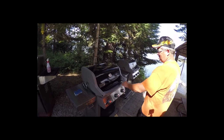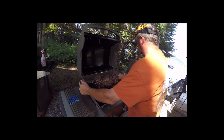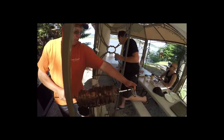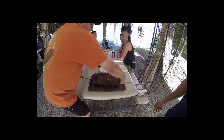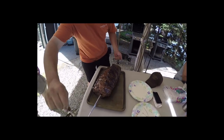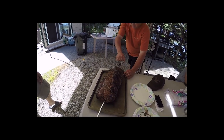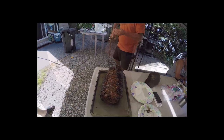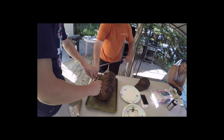All right, let's take this prime rib off — it's been on for four hours. We got to 135 degrees in the center and 150 degrees on the outside. This was at 300 degrees, plus or minus. We're going to see what this bad boy looks like. That looks good. We're going to cut all the twine off to unleash this beast.